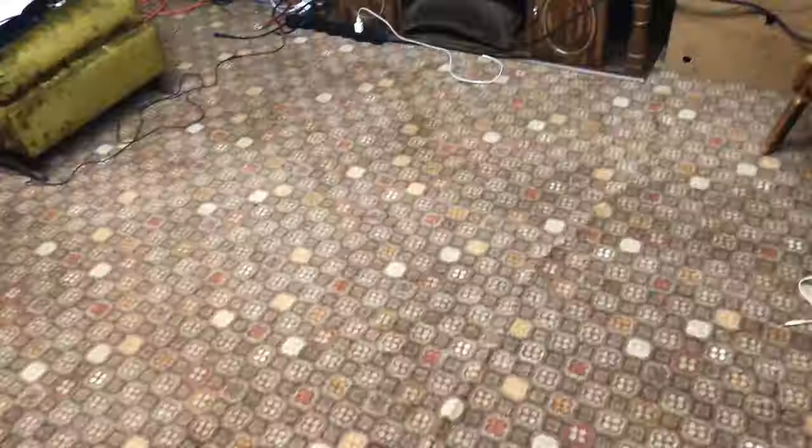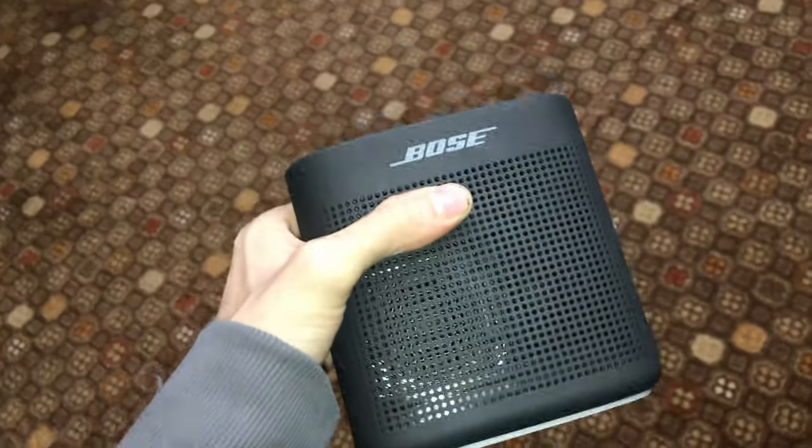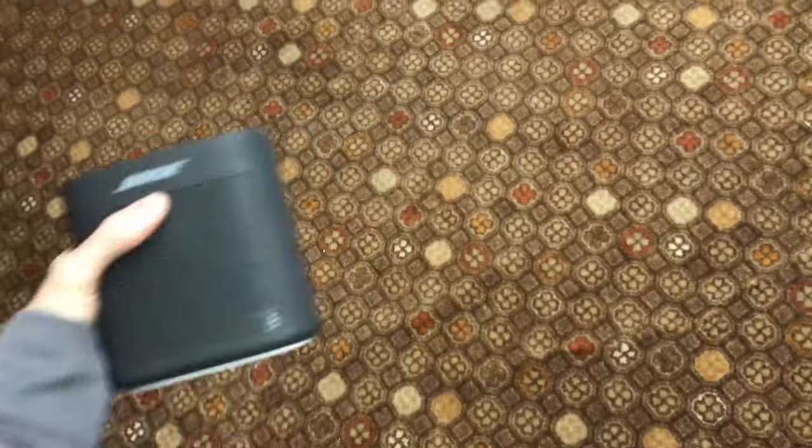Put that box there. I have a video coming in the future — I'll give you a little sneak peek to look out for in the next couple of weeks or so. This Bose speaker. Bose speaker. Not JBL.